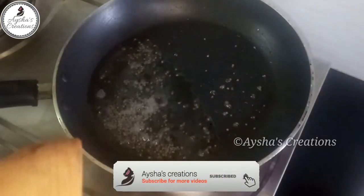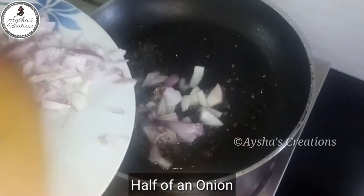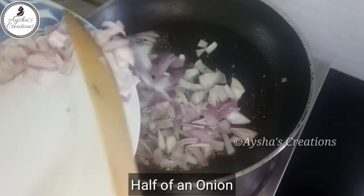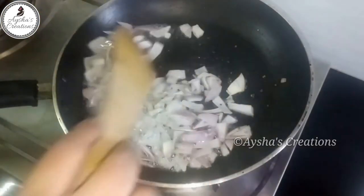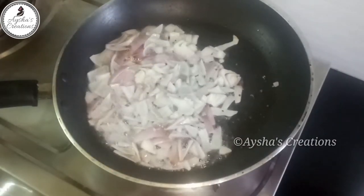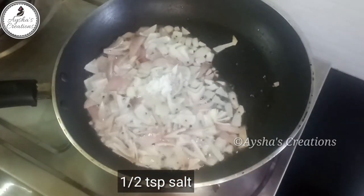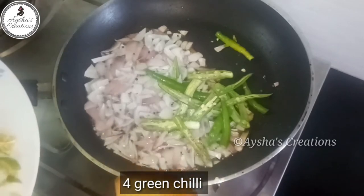Then pour the noodles into 3 tablespoons of the noodles. Add the egg to the shell. Add 1 tsp of 2 tsp of minutes and add 4 pieces.